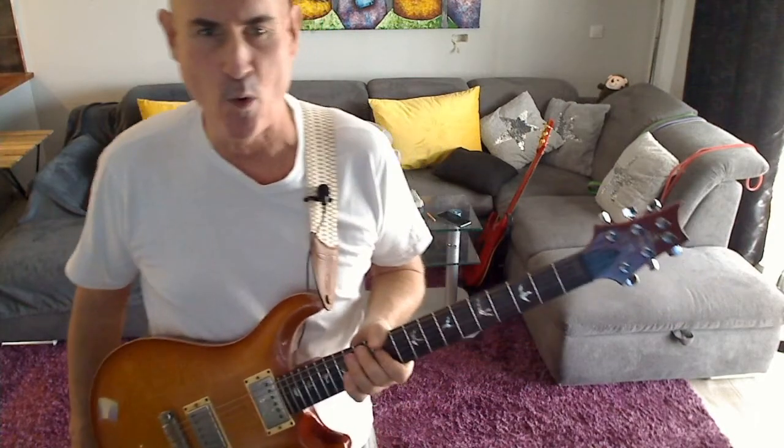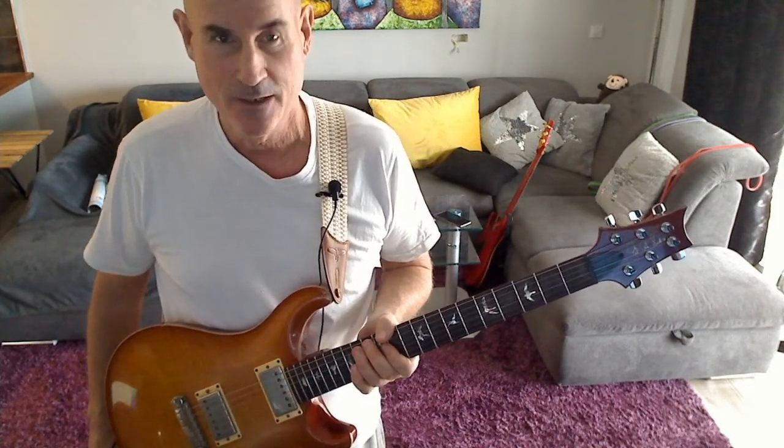And there you have it — a nice little simple Eric Clapton style lick over the turnaround. Please subscribe.